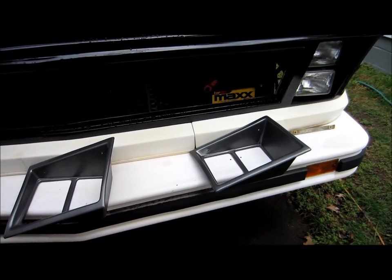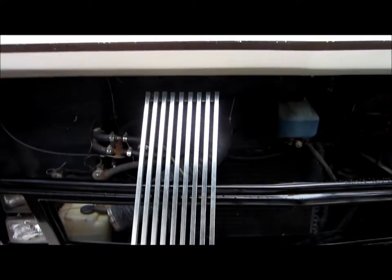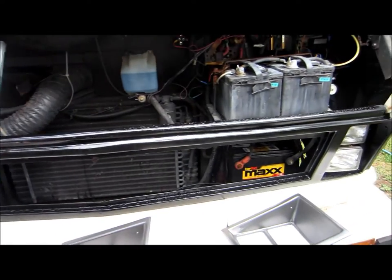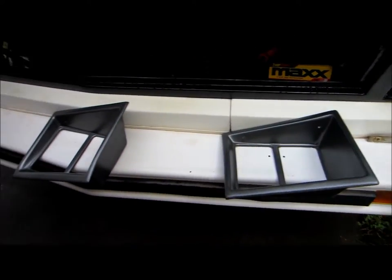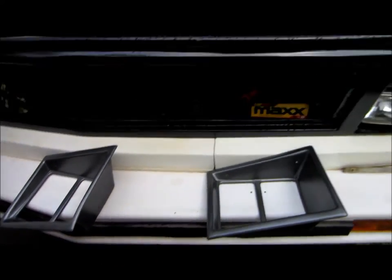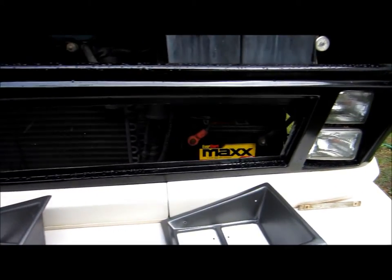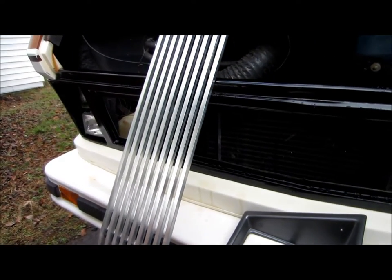Okay, well I'm back outside and it's been a day or two because of the rain. I'm going to reassemble my newly refurbished grill. I did paint the buckets with the Rust-Oleum wheel paint and I painted the grill here that holds everything all together with the Rust-Oleum gloss paint.